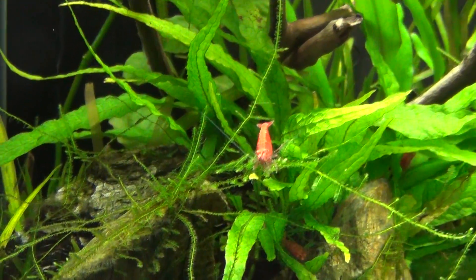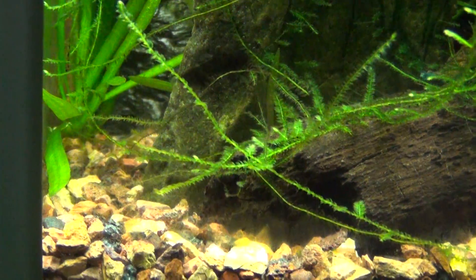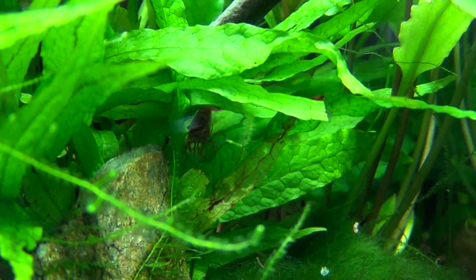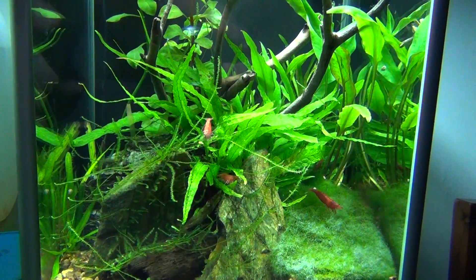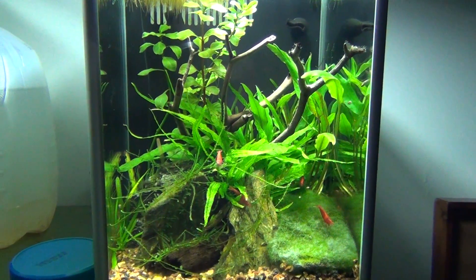Everything else is doing okay. The shrimp are healthy — that's the main part. That's the shrimp tank; thanks for watching.